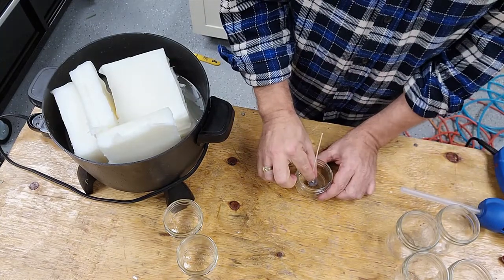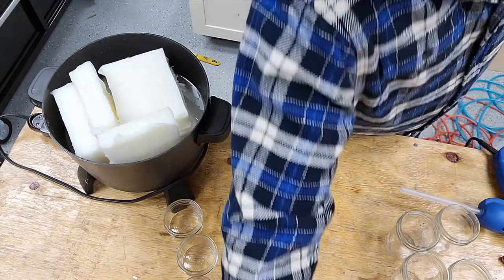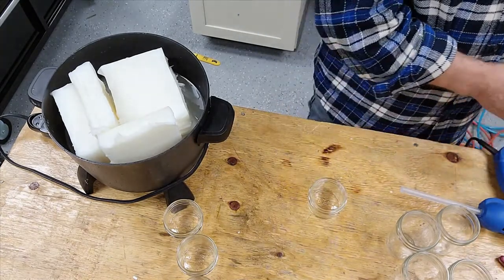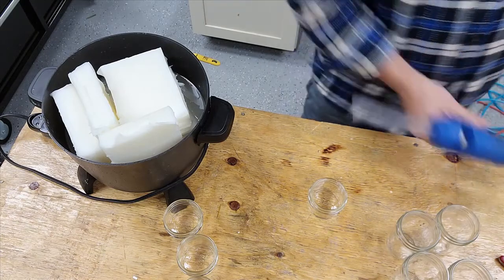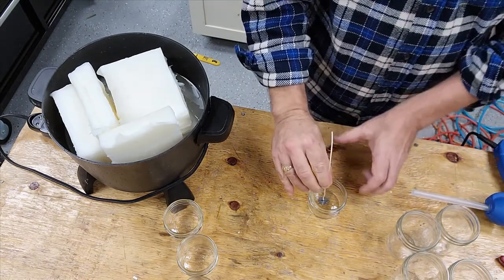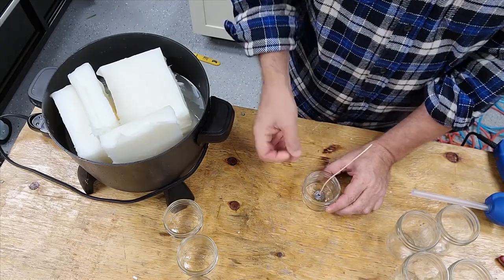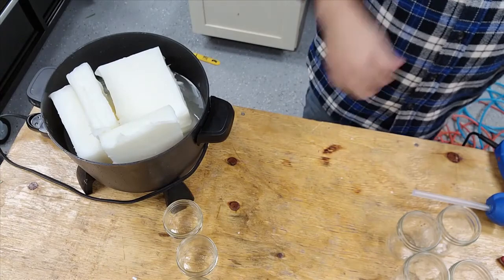These are our little 4 ounce. We gotta let them dry and cut the wicks. Make sure you use the high temp hot glue because the oil does get hot. I'll show you my trick for doing these 8 ounce — I made this little stick right here. I put hot glue on the end and put it in the jar down to the bottom, then tamp it down with the stick.